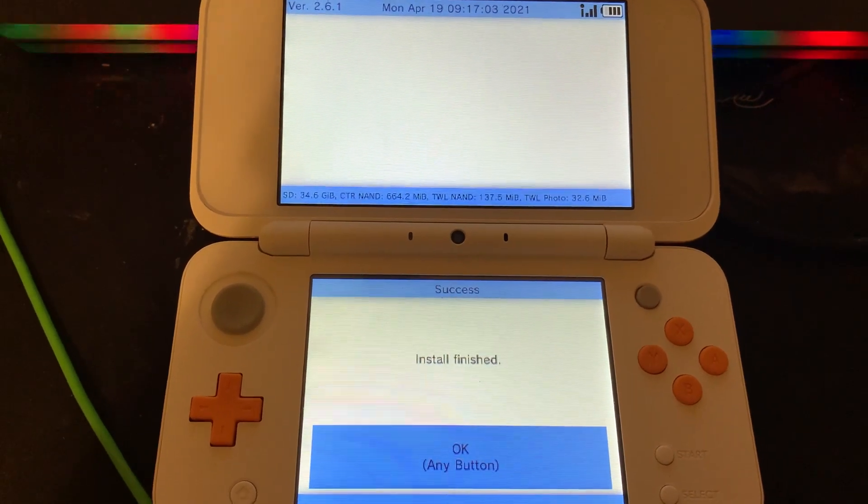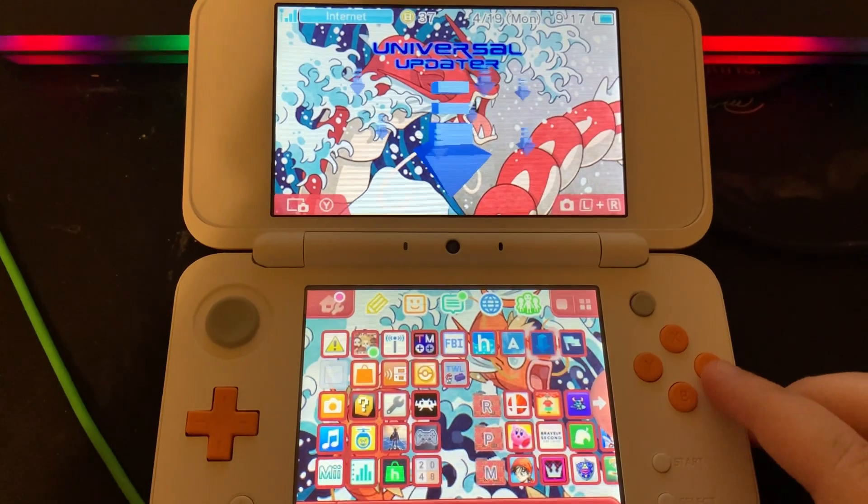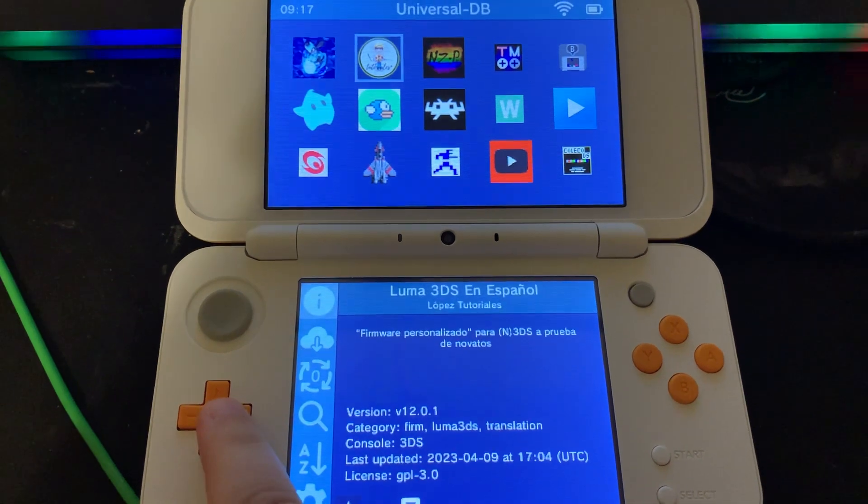Once that's finished, we'll go to the Universal Updater. Now we're able to download any of the homebrew apps here.